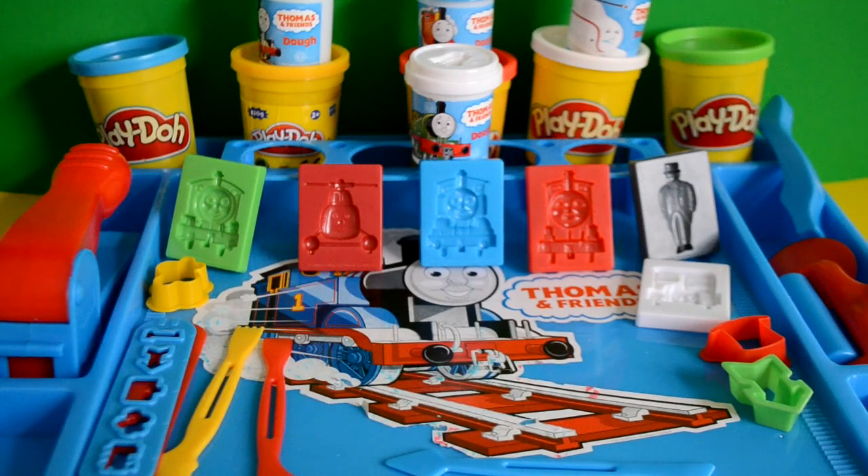Hey guys, welcome to another video. Today we're going to take a look at Thomas and Friends Play-Doh workstation. When I found this, this is quite rare because I am seeing a lot of these around. They're really cool because we get loads of moulds in it, we get cutters, we get a rolling pin, we get some Play-Doh pots — we get everything in this set. So we'll just take a little look at what we get in the set first, and then we'll go on to having some fun with the Play-Doh.